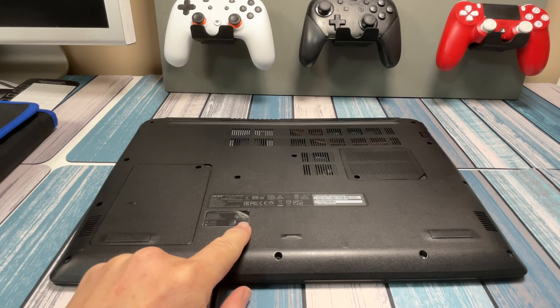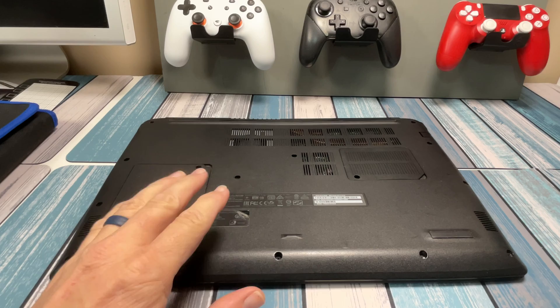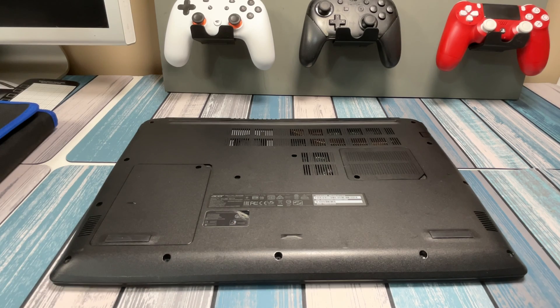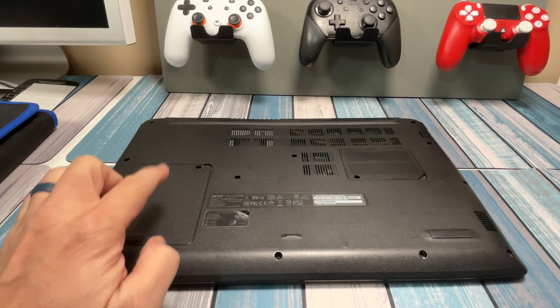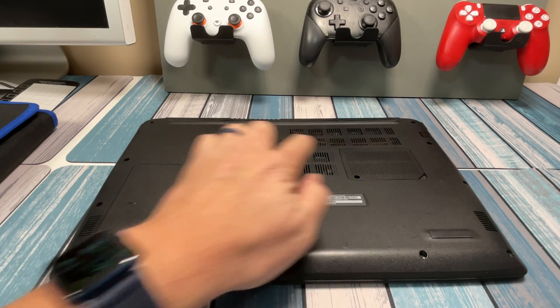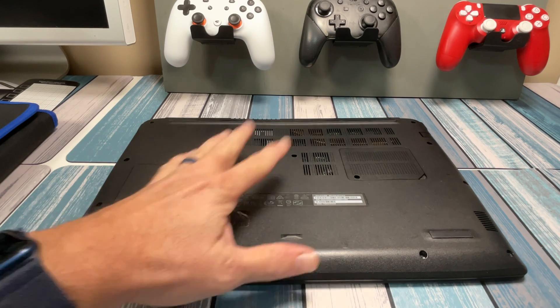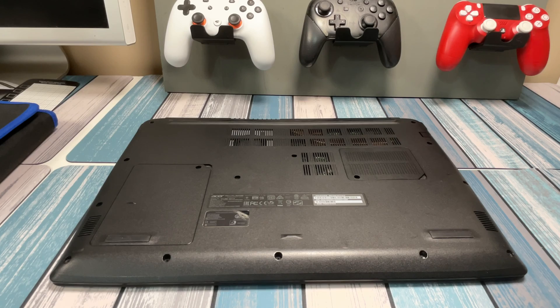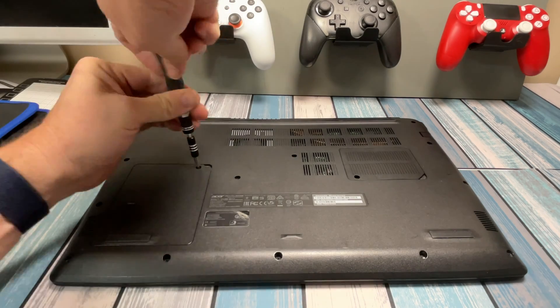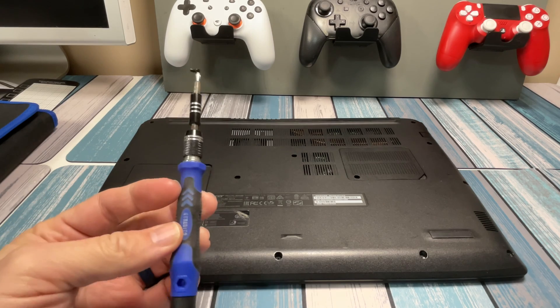You always want to make sure you shut this thing all the way down — don't just close it and put it to sleep. Do a full shutdown so nothing is running and nothing's going to wake up while you're working on it. So we're going to remove this bottom plate, but first I'm going to take a look at these two little access holes. Sometimes you're lucky and you get to do all your upgrades without taking the whole thing apart. Let's go ahead and take these off, starting with this bigger panel, using my trusty Strebido toolkit.